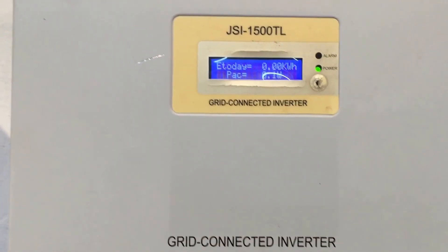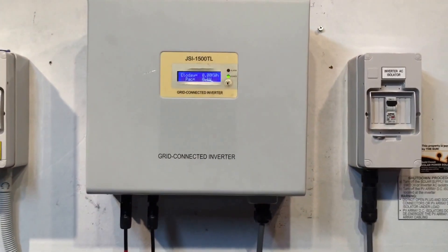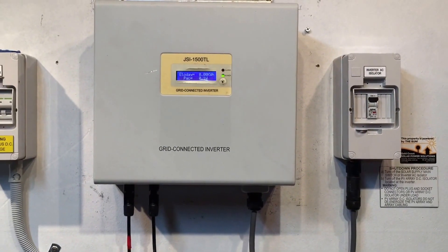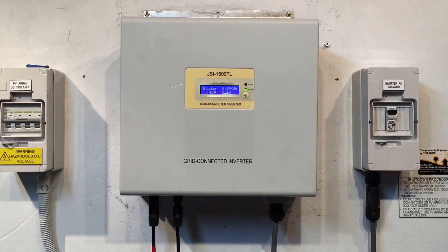Now this is a problem I've actually seen a number of times with the JFY inverters, and it is something which is covered under warranty. So if it's happening with your inverter, it will be covered under warranty.